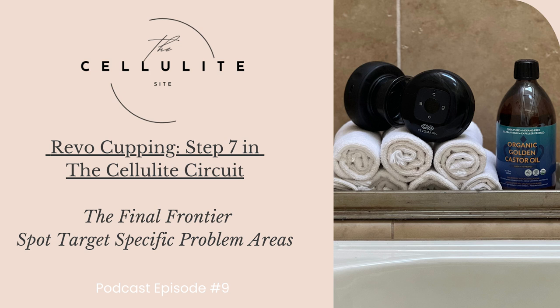My ladies, it is imperative to have water or your cellulite cleanse ready in your tumbler within arm's reach in the bathroom before applying the cups. During your cellulite circuit routine, aim to consume a minimum of 20 to 30 ounces of your cleanse or water to effectively flush out the toxins released during the cupping process.